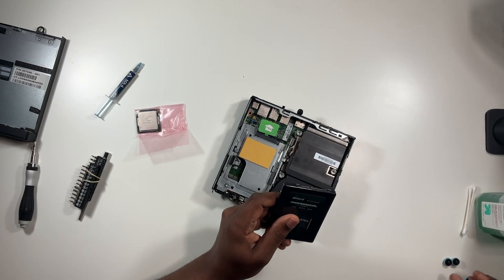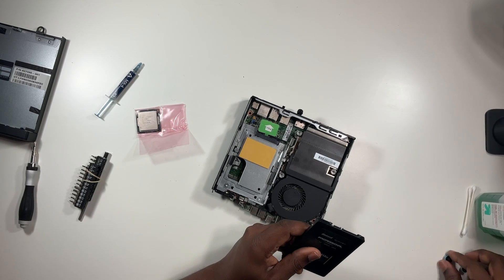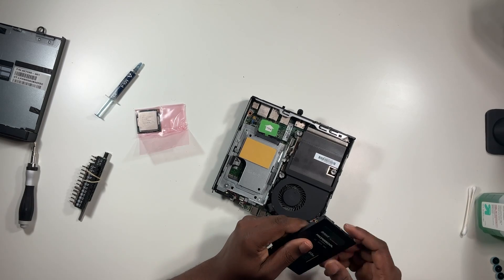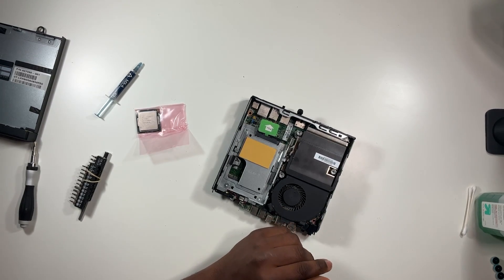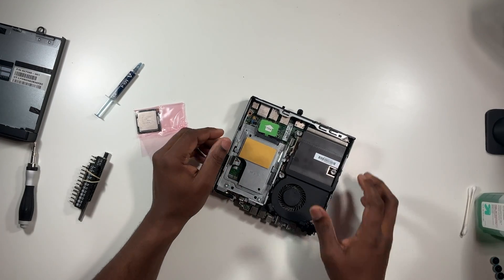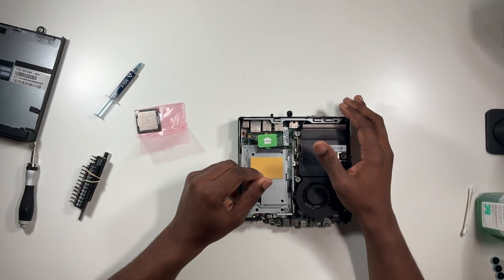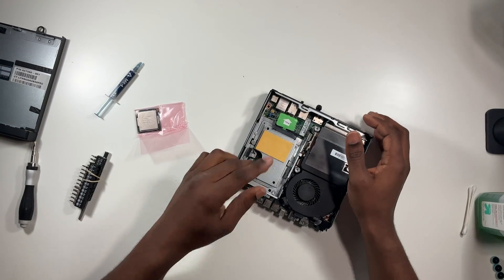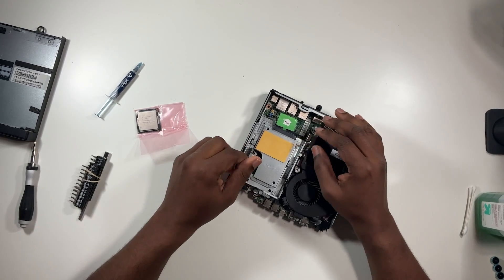I'd highly recommend getting the i7 version so you don't have to change the processor like I'm doing. I was being cheap and didn't want to pay the extra money, but then I realized I wanted the i7. That said, the i5 was really snappy as well — if you're happy with the i5 and you're not doing anything that needs the extra speed, go ahead and keep it.